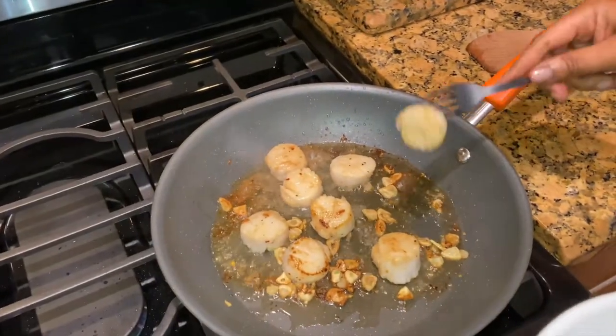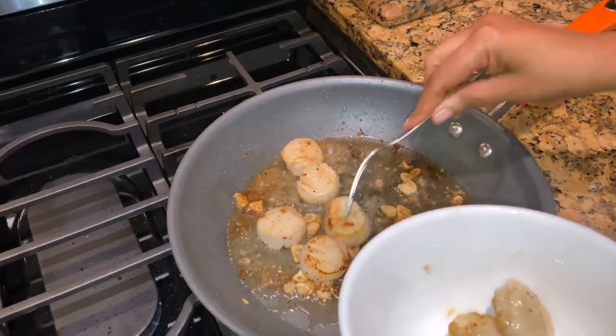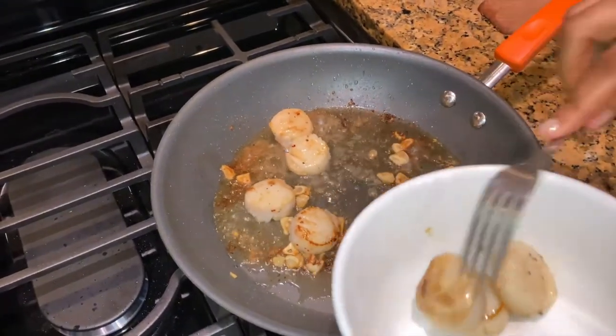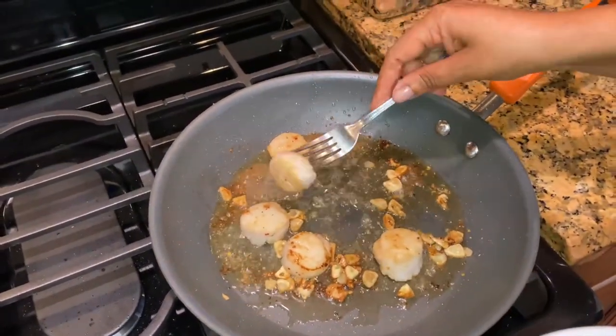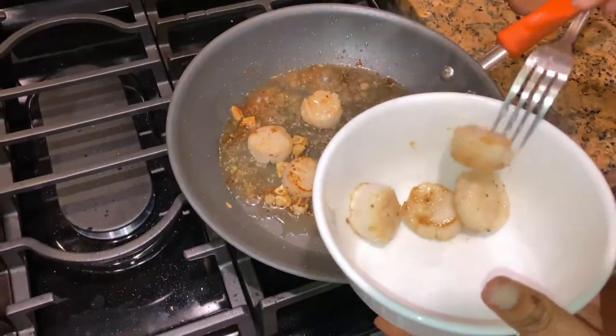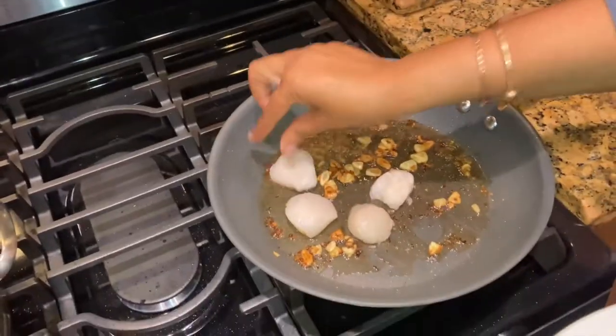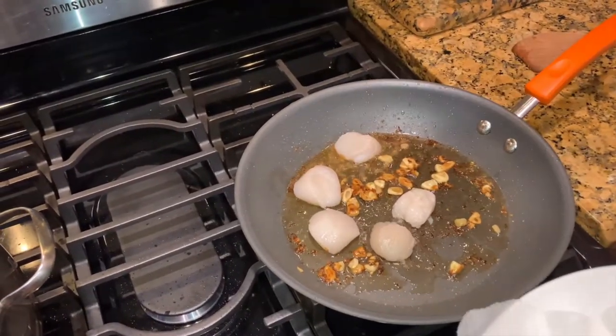You only need to cook them two to three minutes on each side. I think these are ready — you could just stick them with a fork and you can definitely tell that they're ready; the fork just went right through it. So these are definitely ready. These are the rest of them that I'm gonna put in there — you get a good amount in there.